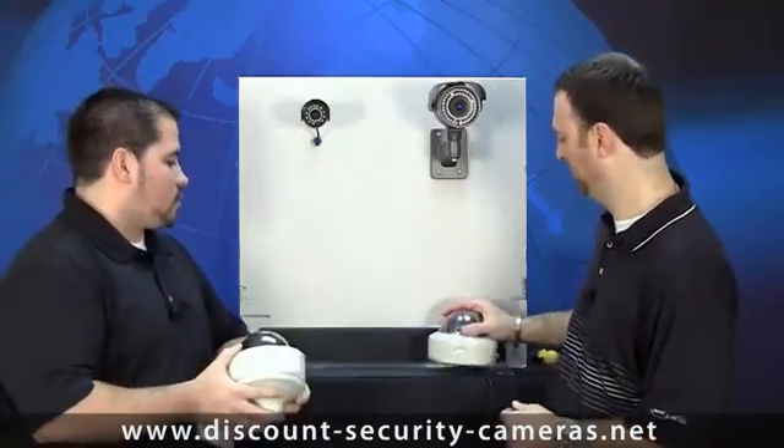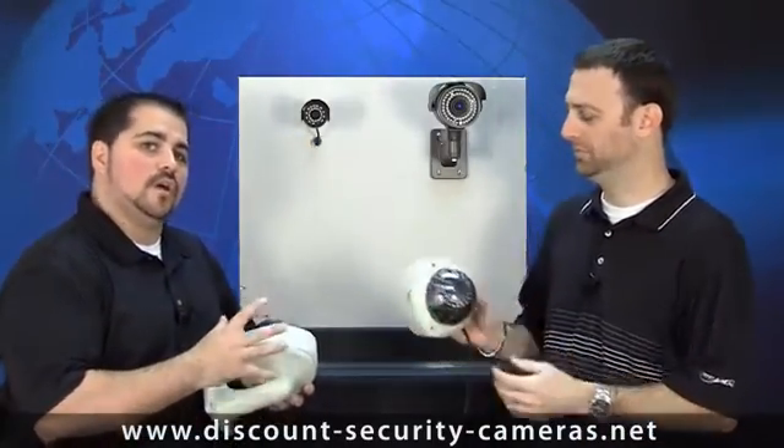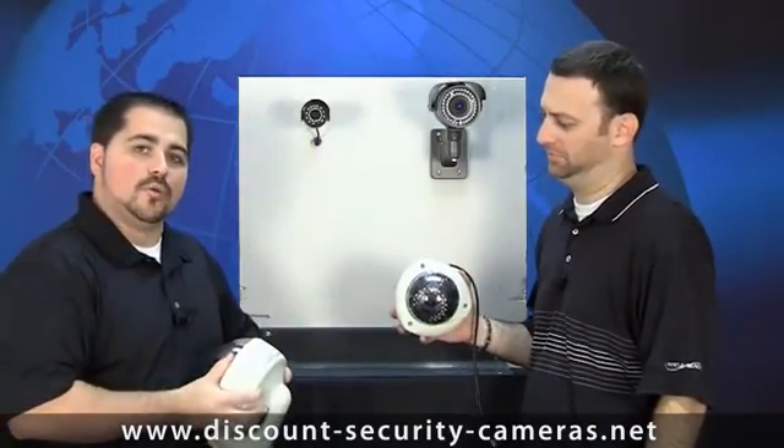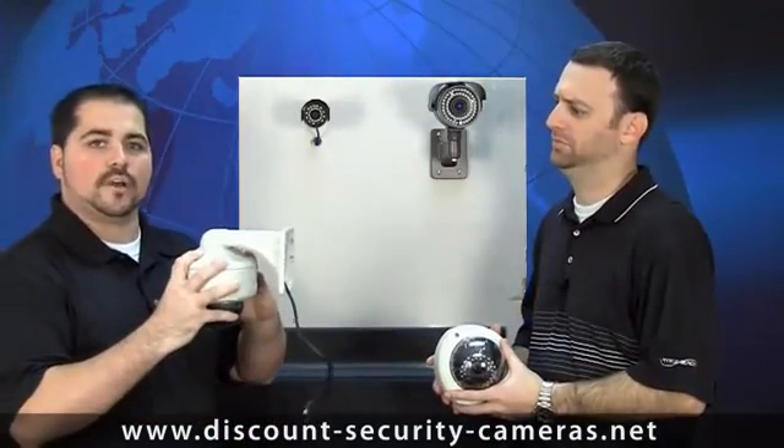What Chris has over here is your standard armor dome. This has a three axis mounting bracket so it could actually mount directly to the wall or to the ceiling. While the one in my hand only has a two axis internal bracket, which means I need the wall bracket if I want to go to a wall.